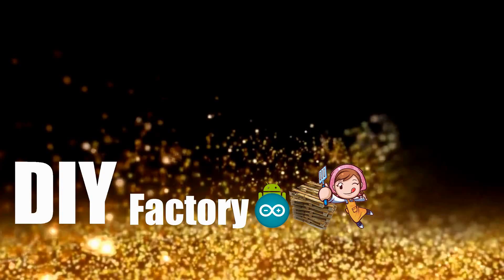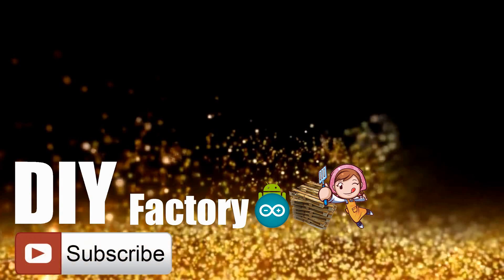Thanks again for watching this video. I hope it helps you. If you want to support me you can subscribe to my channel and watch my other videos. Thanks! See you again in my next video. Bye now!